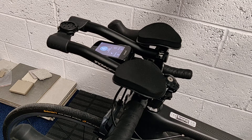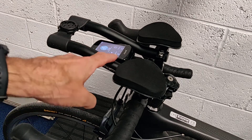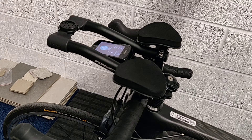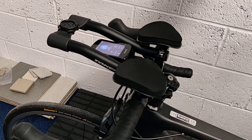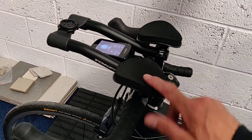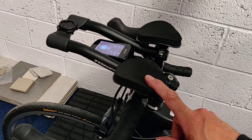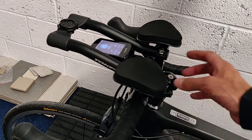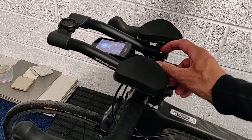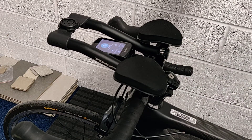The trouble is that you still can't remove this without taking off the bars. From a usability point of view, out of ten it's just a bit bigger than zero, because every time you want to take this off at the end of a ride to charge it, you're going to have to undo these two hex bolts and then put it back when you want to go for another ride. That's a bit of a pain.